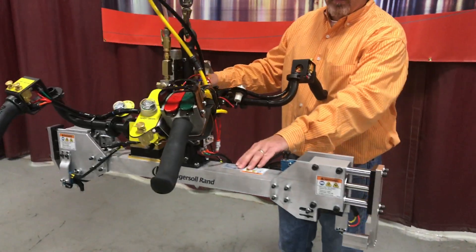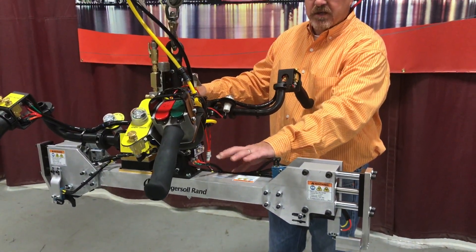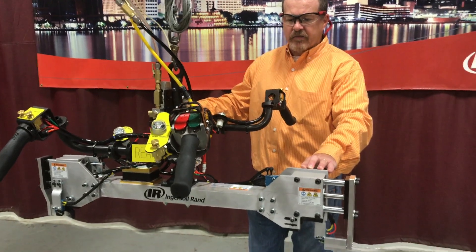A lot of the construction is made out of aluminum to lighten the device up. You can see the main structure here, and a lot of the brackets are made out of aluminum.